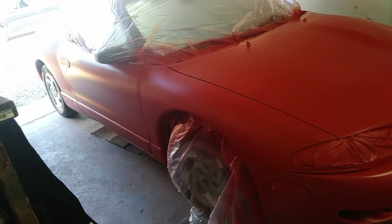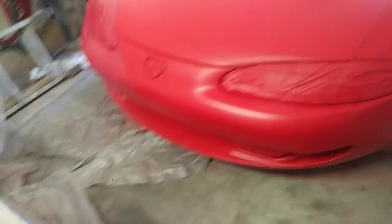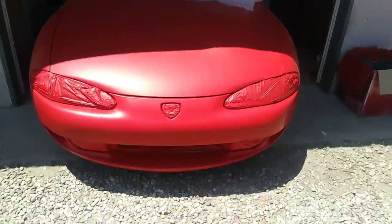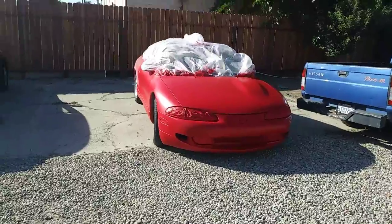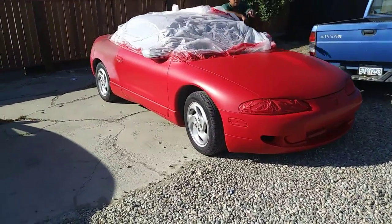This is the third coat already — I forgot to record the first and second coats because I was busy spraying. The paint looks really, really smooth; I like the way it spread on the car. At least half of the car is done, but we ran out of paint, so we're waiting for a new can. Here's how the car looks out in the sun — I really like the way it turned out. We're still missing the back of the car. Don't forget to like and subscribe, leave a comment, and see you in the next video.